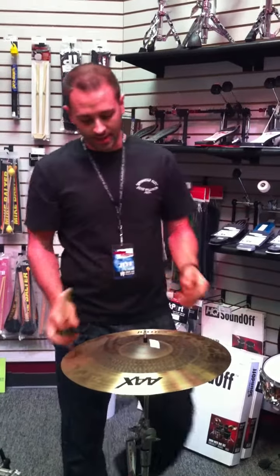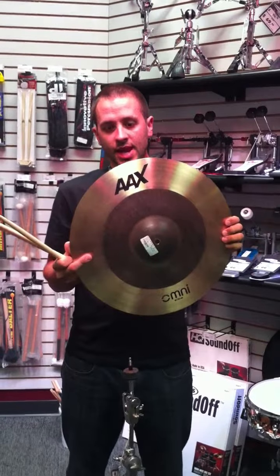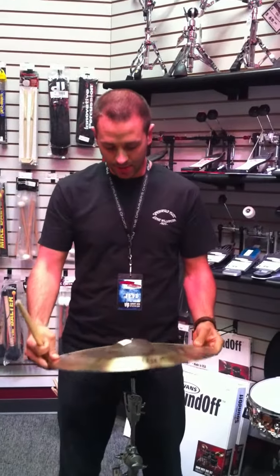What is up, YouTubers? Today we're going to take a look at the AAX Omni Cymbal. There's been a lot of chatter about this ever since it was released at the NAMM show.